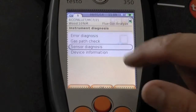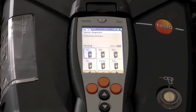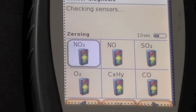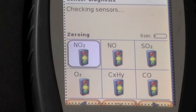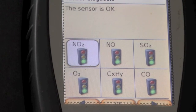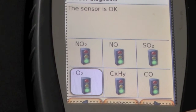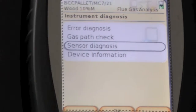Sensor diagnosis is next. We've done error diagnosis — passed. We've done gas path check — passed. Now sensor diagnosis. Checking sensors: we've got NO2, NO, SO2, O2, hydrocarbons, and CO. Ten seconds to go. All sensors are okay. So back to device information — the last one. Battery capacity 51%, voltage 100%, flow rate is 0.97 which is good, just under one liter.